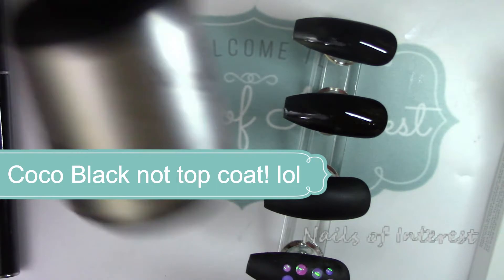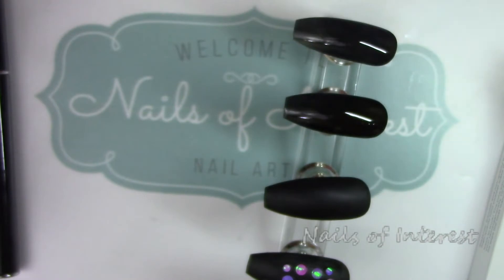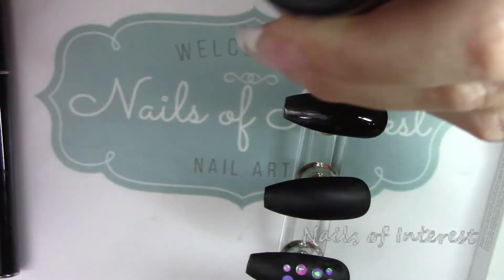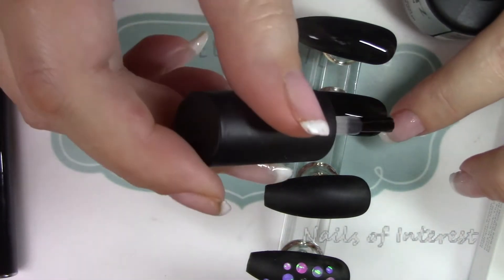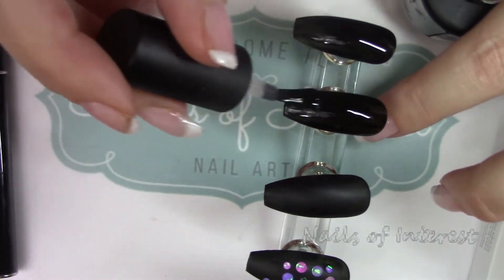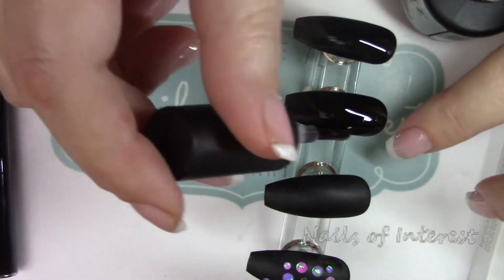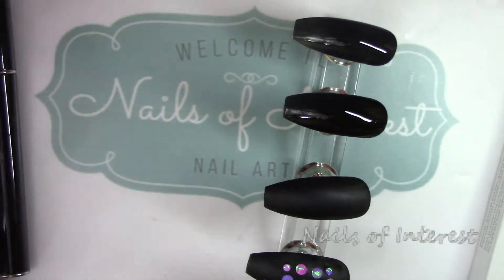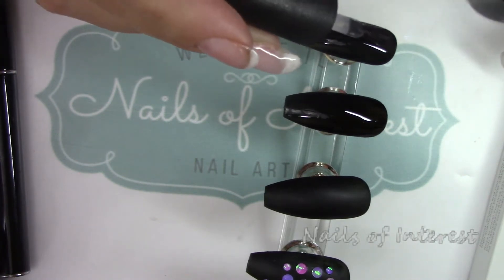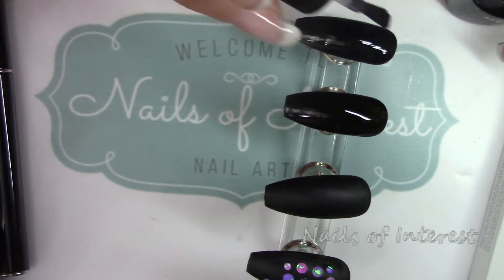First, the battle of the top coats. This is what I used before — the Accents Matte On. You have to wipe this with alcohol after. You can see the bottle's even dusty. You need to leave it wet while you're working on it. If you're doing a nail, I would suggest doing only one nail at a time.